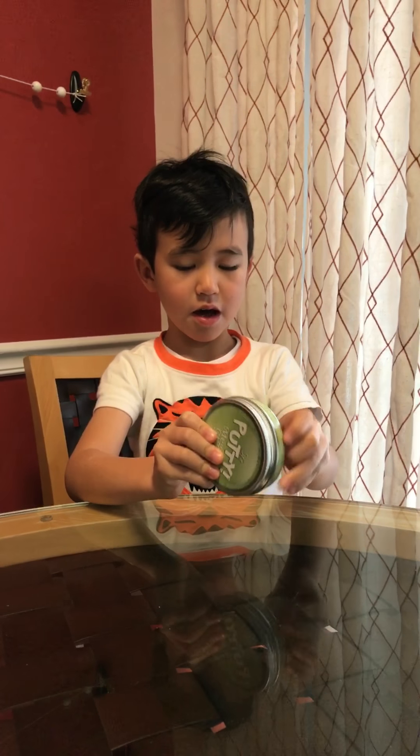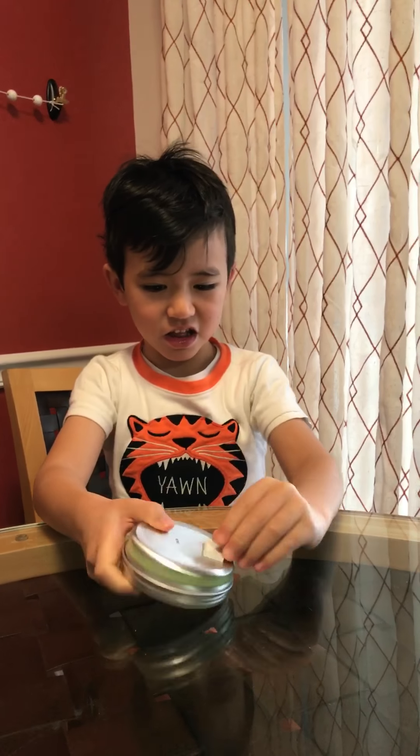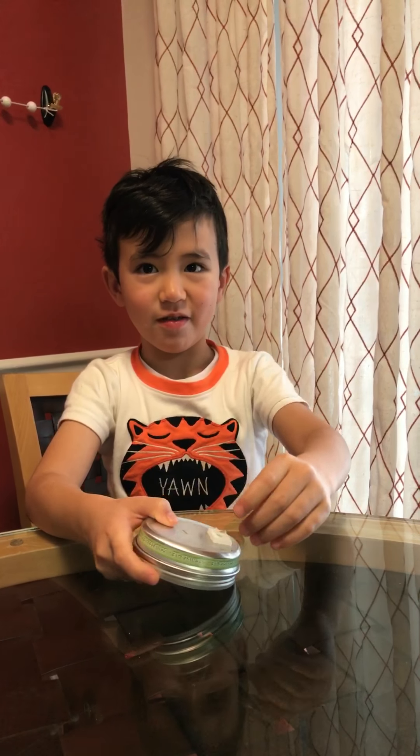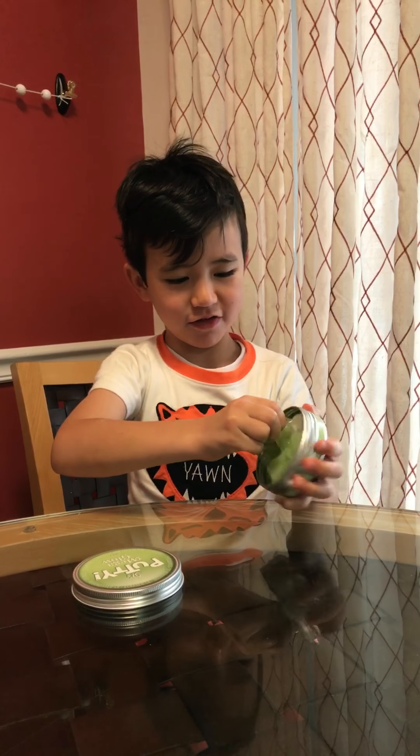How old are you? I'm six. Why is this up? I think I need a little help. Don't worry about that part, honey. I only want to take a little. Whoa, there's a lot of stuff in here.